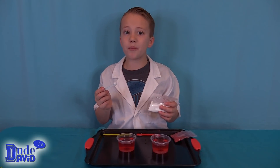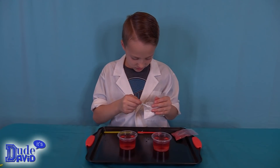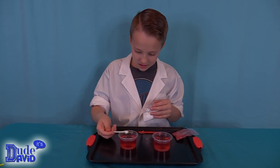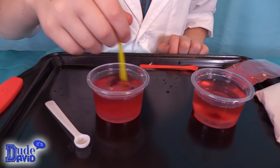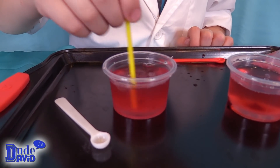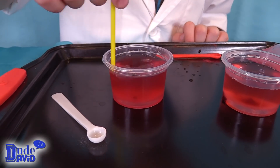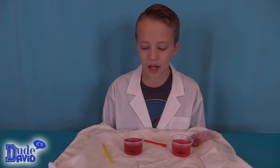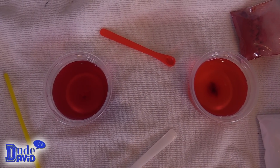I'm going to do one large scoop of baking soda in one of the cups. Whoa, it's kind of changing color a little bit. That's cool — it's coming in like more maroon almost. Maybe this white towel will help us see the colors change a little better. It looks a little darker to me.